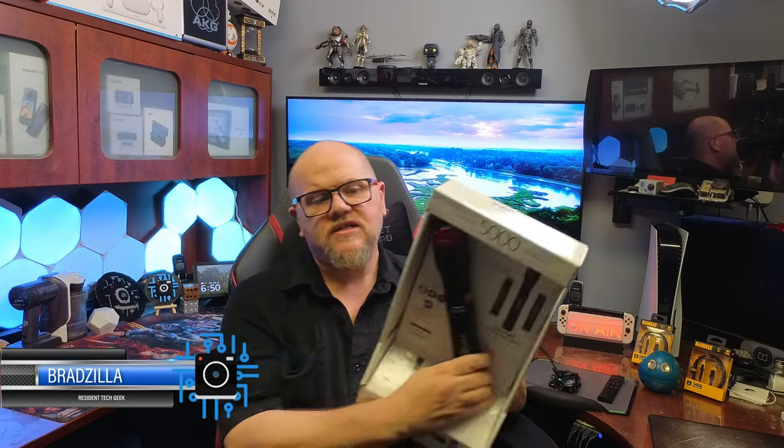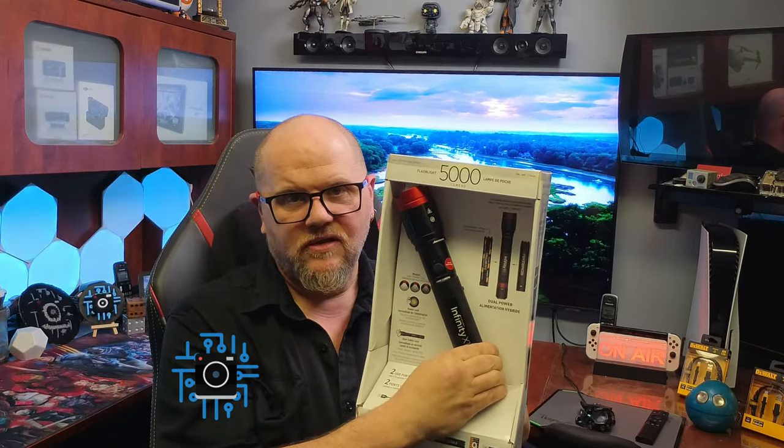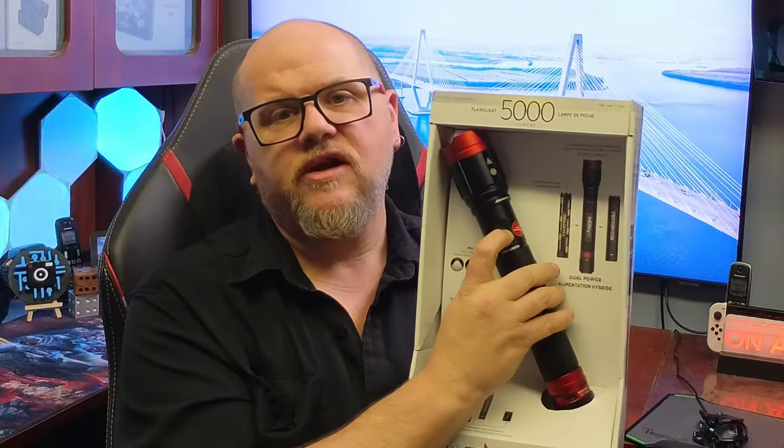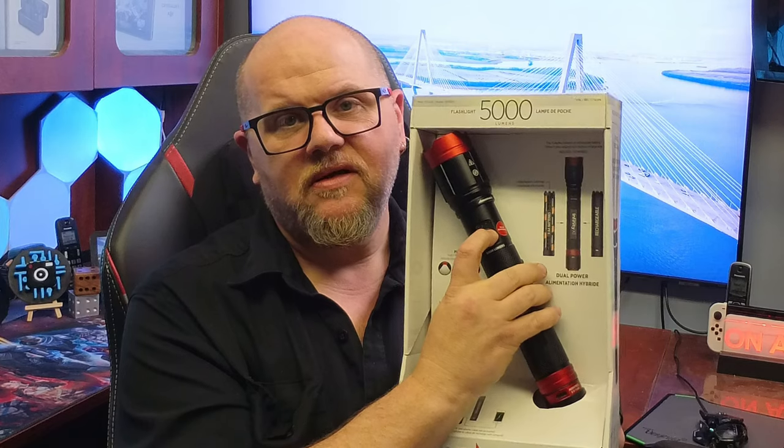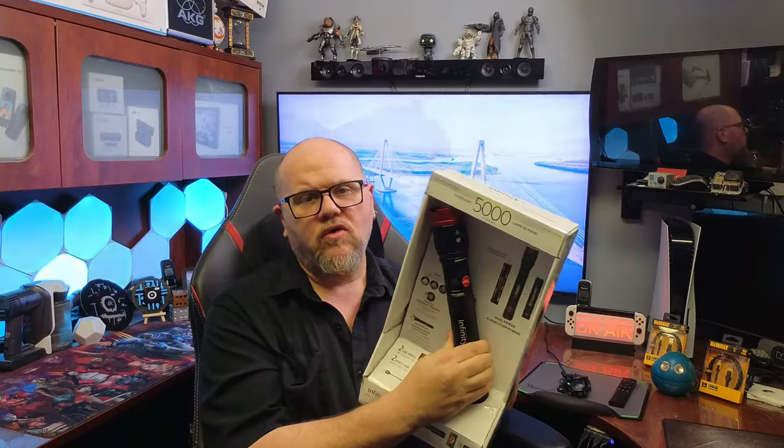Hey everyone, welcome to Brad's Gadgets. Today I've got a cool little Costco find for you if you're into flashlights — the Infinity X1 dual-powered hybrid flashlight. This baby is 5,000 lumens. Look how bright it is even in the box. That's pretty bright. So let's jump right into all the features.